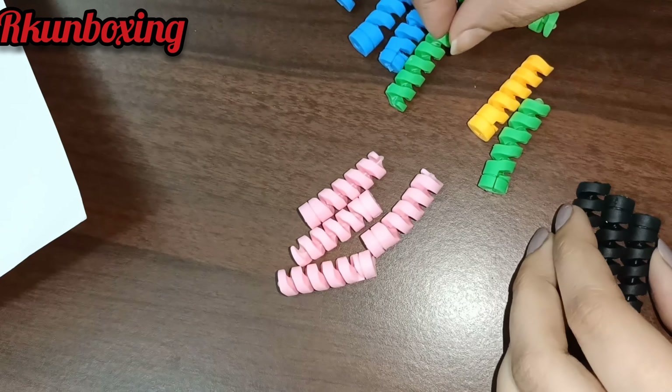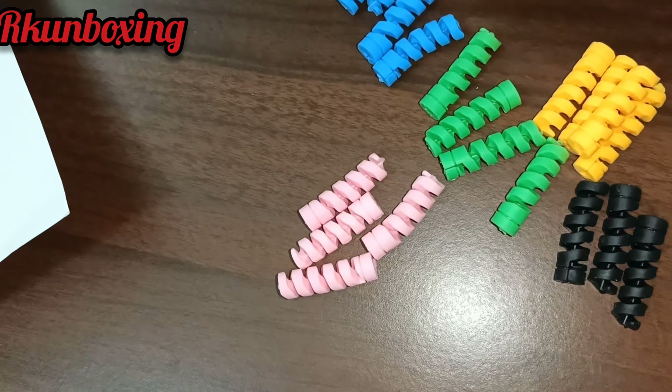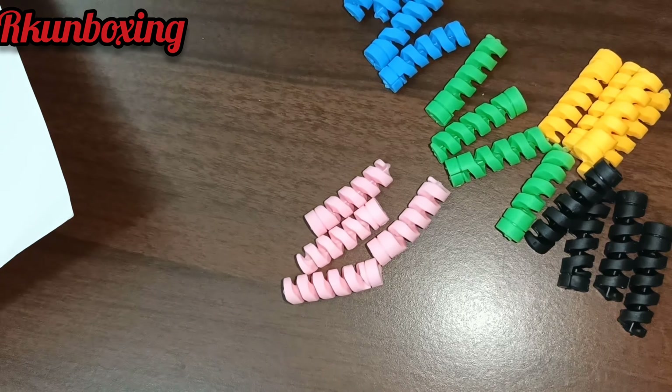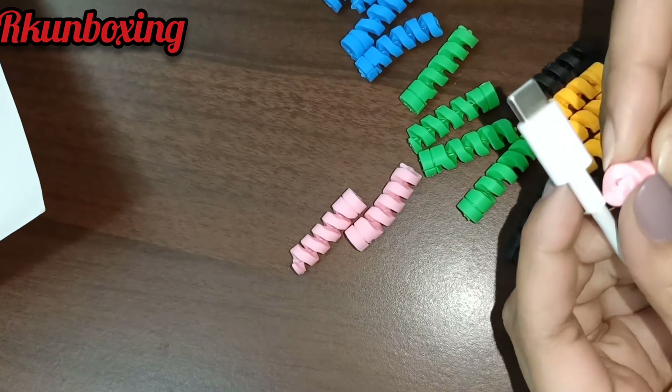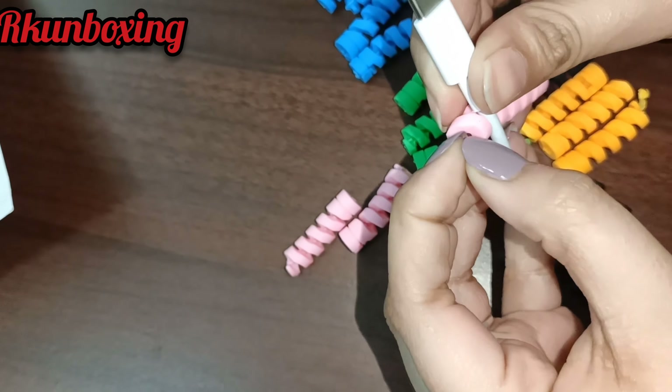You can buy according to your budget. I will drop the link in the description box. This one was on Amazon, but the flip guard was slightly more costly, so I wanted this one here. I will tell you how to use this one.